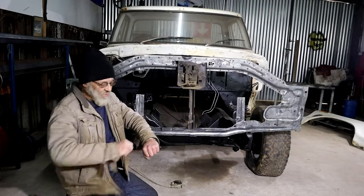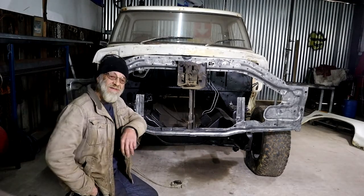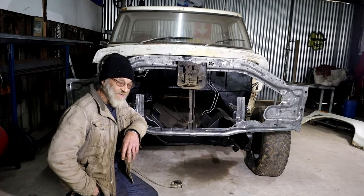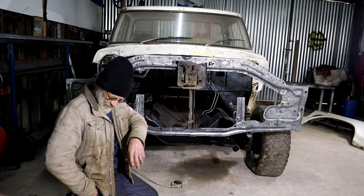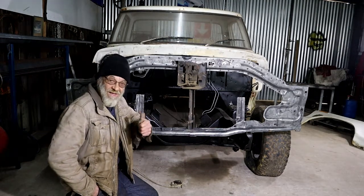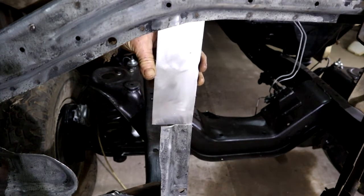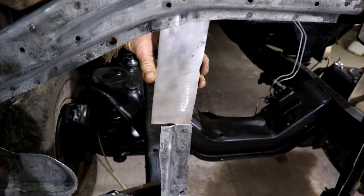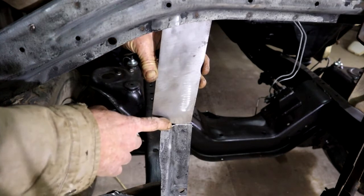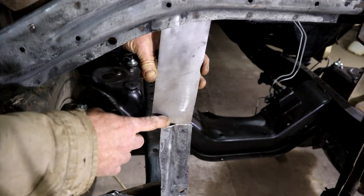My wife says I shouldn't be wearing this jacket on my videos. It's not a fashion parade - I don't care. It's my workshop jacket, it's warm, it's tattered. I love it. So this piece of plate is going to go from here and connect to the top - it needs that profile, so let's go and bend it up.